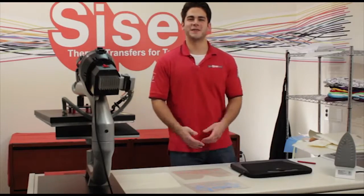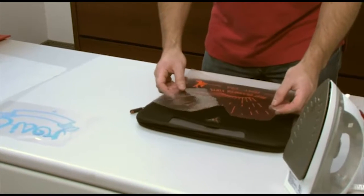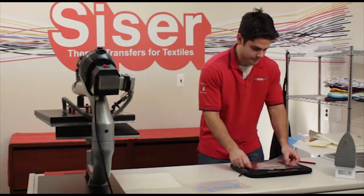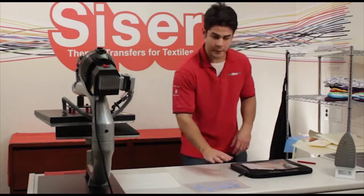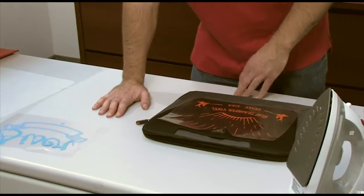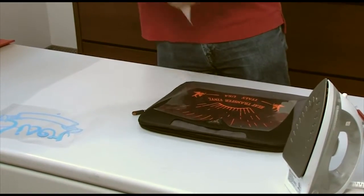Now we're on to the application portion. Since we have a two-color design, we're going to start with our under base first. We're going to find our registration where we want it. You want to be on a smooth flat surface when you're using your home iron. If you're using a heat press, this will work too.